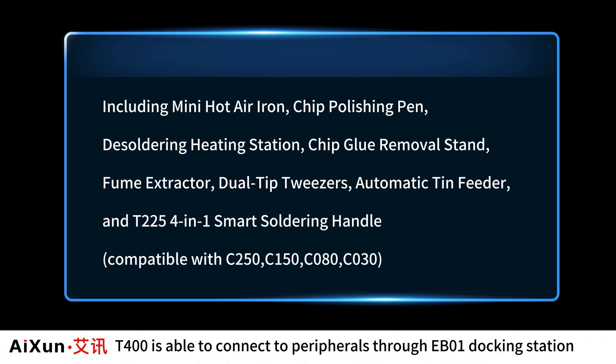The T400 is able to connect to peripherals through the EB-01 Docking Station, including a mini hot air iron, chip polishing pen, and desoldering heating station.